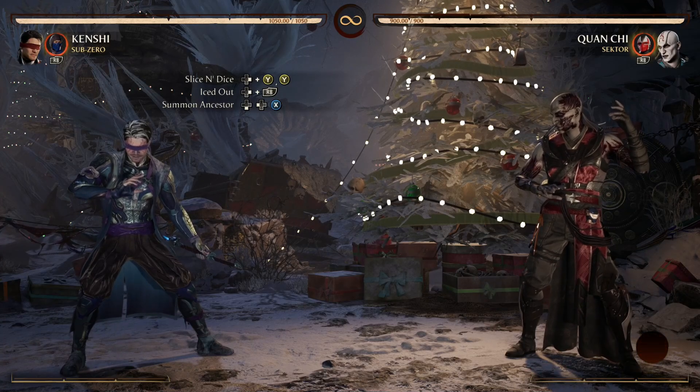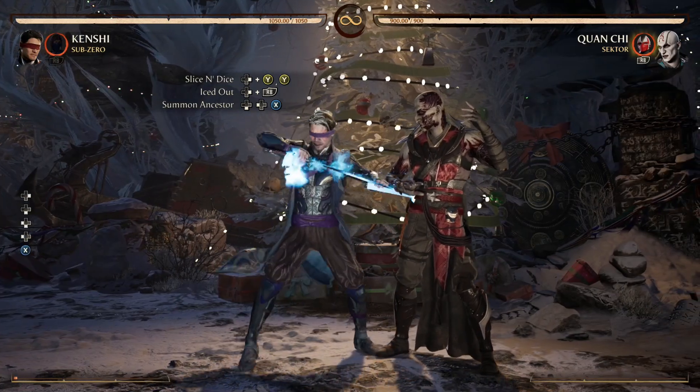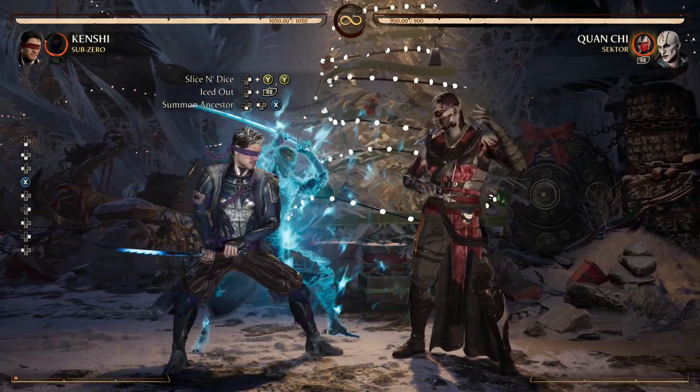So after we freeze him with Iced Out, we bring in Sento with Summon Ancestor — the down-back-one. Very, very easy.